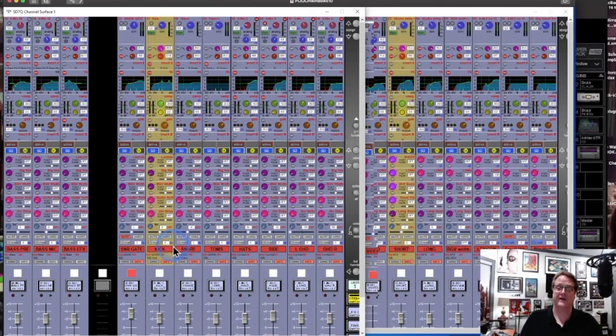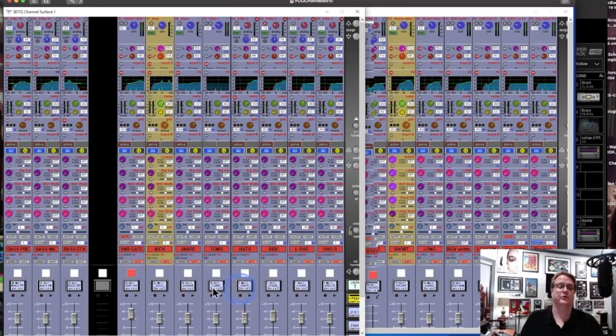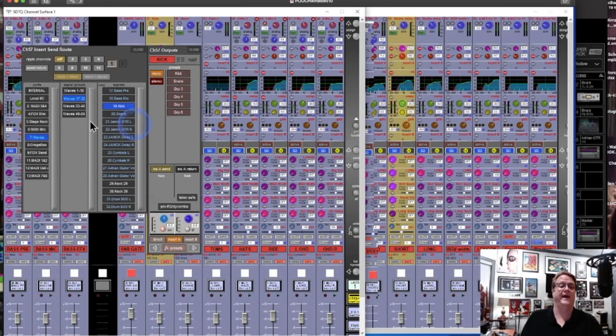Earlier I talked about some of the routing in DiGiCo, but now let's take that routing one more step and see what the connection to SuperRack looks like. Here's the kick drum — my two kick drums, a 91 and a 52, are routed to a group and then landed on a channel here, this kick channel. That kick channel has an insert on it, and that insert goes to the Waves racks of SuperRack.